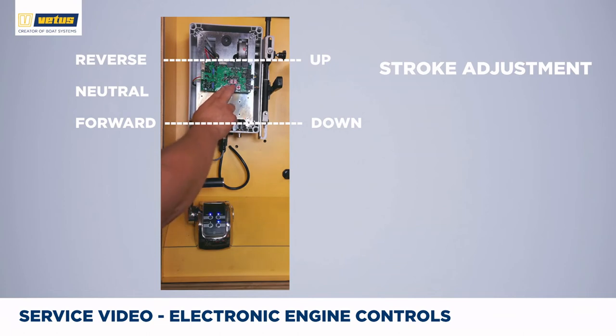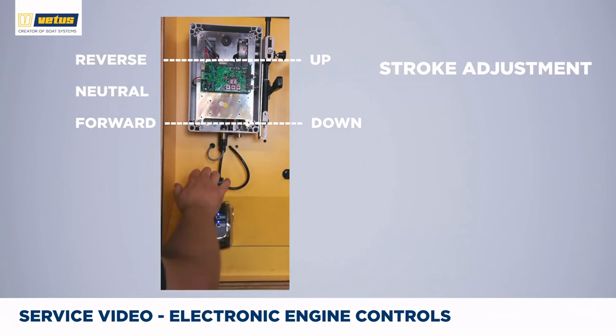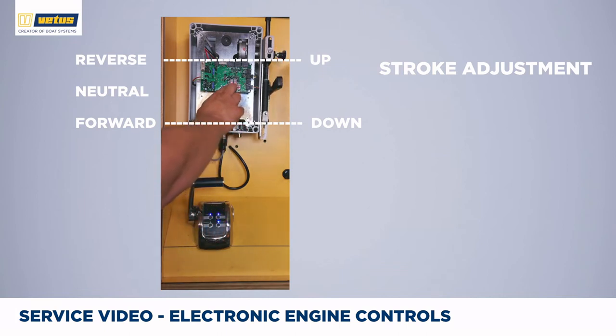To summarize: to change direction of travel, press up and down, then enter. Go to the correct setting with up or down, check operation, and press enter to confirm. You can now see we have changed the direction again.